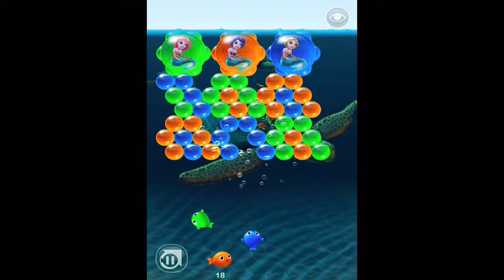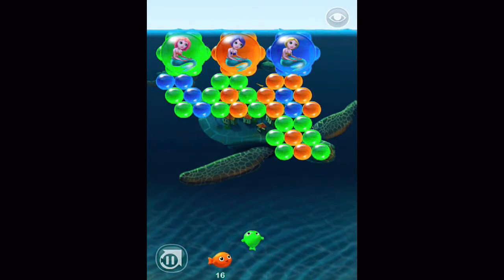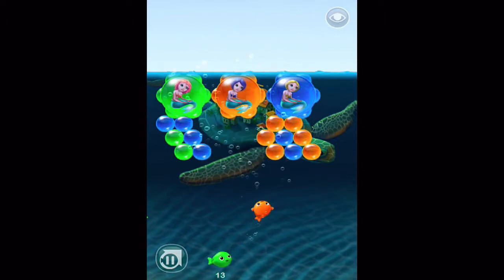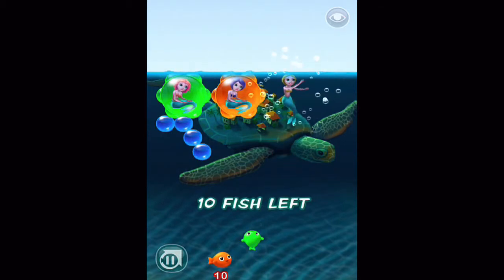Don't let the light-hearted animation fool you — the levels do get progressively harder and harder. Starting with the goal of releasing just one mermaid surrounded by only a couple of different colors, moving on to releasing three mermaids surrounded by five different color bubbles. You're sure to be challenged. What did you think about it? Let us know.